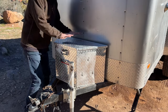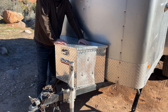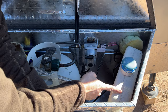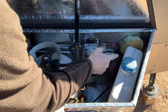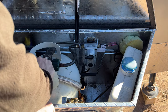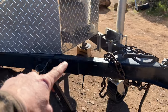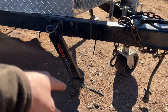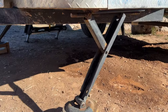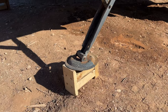Up front on the tongue I mounted a cargo box to keep things light. Inside it I've got my diesel tank, diesel pump, propane regulator, and propane tank — all bolted down. On the tongue there's a swivel jack and a sway control. Up front I'm using smaller jacks and still using blocks for leveling.